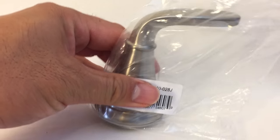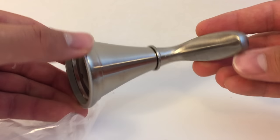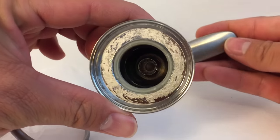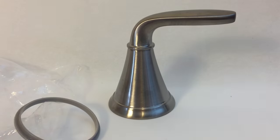This is the free replacement part sent to me by Pfister — retails for $11. If you don't know your faucet's model number, you can submit photos of your faucet to Pfister and they'll identify it for you. I'll show you how to do this at the end of the video.